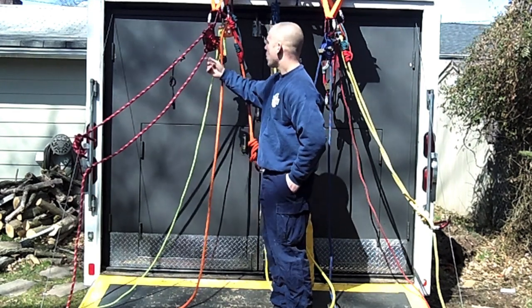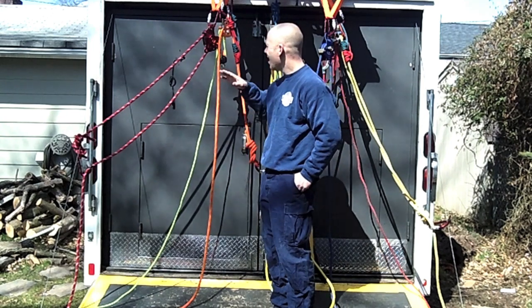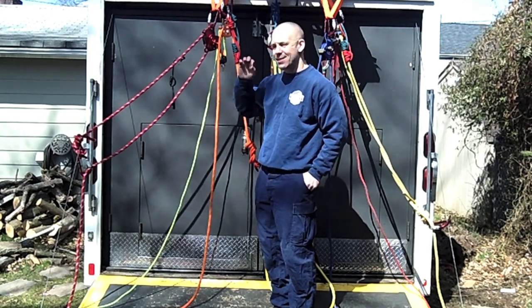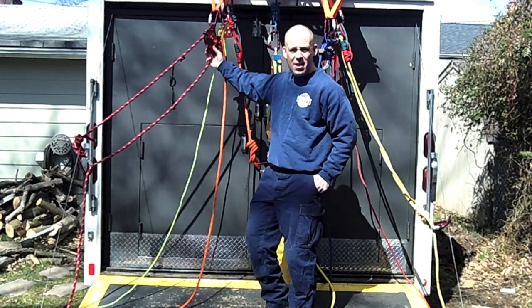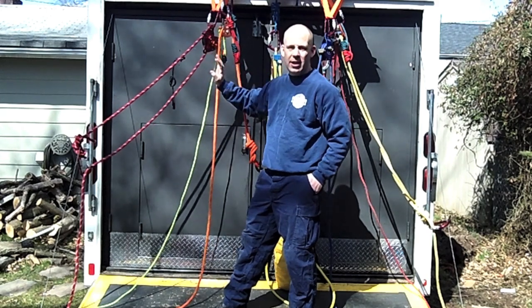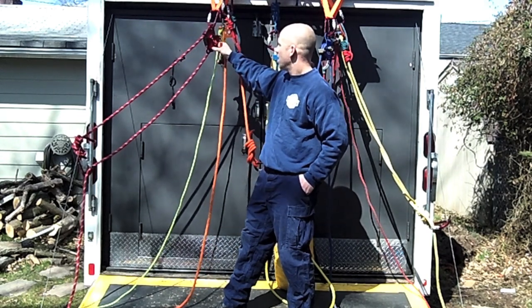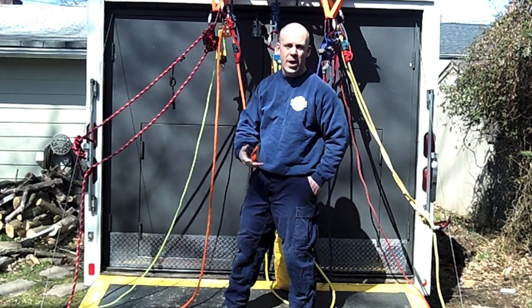With a simple connect of a pulley on a line here — on a mainline redirect back with the directional — you can have yourself a quick 3:1. The uses with this MPD is an entirely different video; there's a lot we can do with it. Should there be a mainline failure or an accidental belay lockup, the MPD is very easy — you simply give it a little lower and you're back to square one, ready to go.